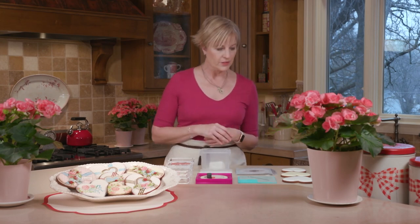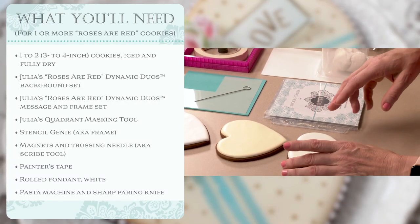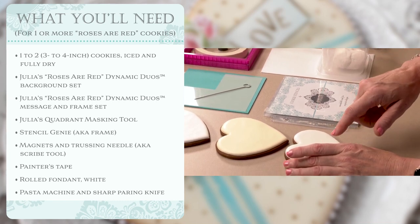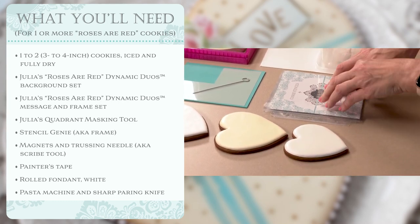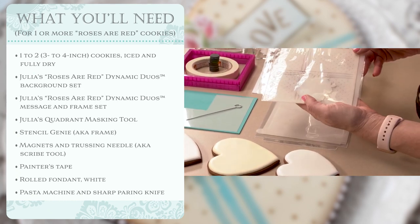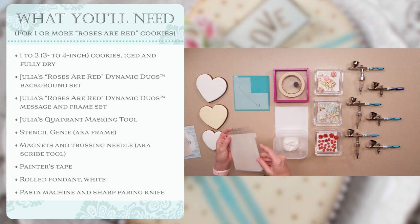So let's talk about what you'll need. Ideally you want one or two iced cookies; the icing should be fully dry all the way through because we'll be applying a little bit of pressure as we stencil. You'll need my Dynamic Duo sets — my Roses Are Red set in particular — comprised of background and foreground elements, and the corresponding message and frame set.